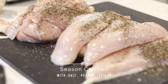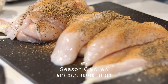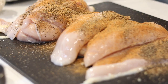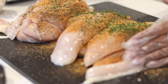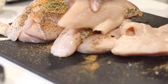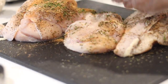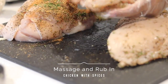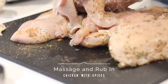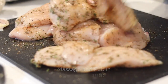First, I'm going to start by seasoning my chicken with salt, pepper, and whatever spices you like — that could be Cajun seasoning, lemon pepper, whatever you prefer. I also really love using fresh herbs like parsley, basil, thyme, or cilantro, just to give your chicken a bit of a facelift visually and taste-wise.